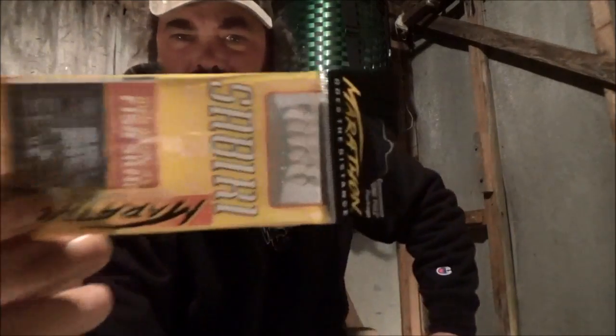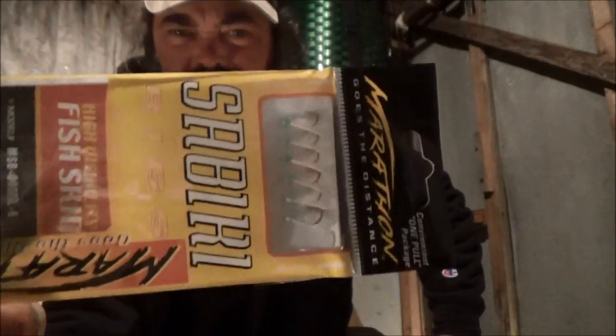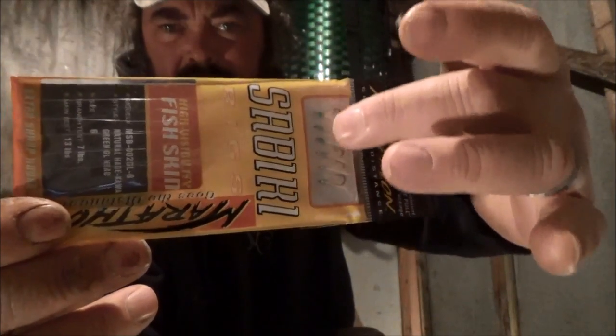I know you hear us talking about the sabiki rigs, but if you're ever in the store, that's what they actually look like. They come packaged up, and you can see all the hooks are here. They're packaged very well, and once you learn how to unload them, you tear the plastic off. The top is the barrel swivel on the top, and what you do is you tie your line on, and they all unload like this. You end up with probably about a six-foot string of hooks.